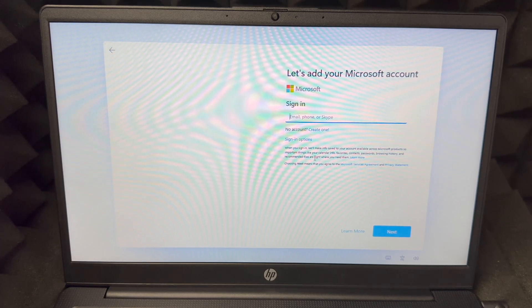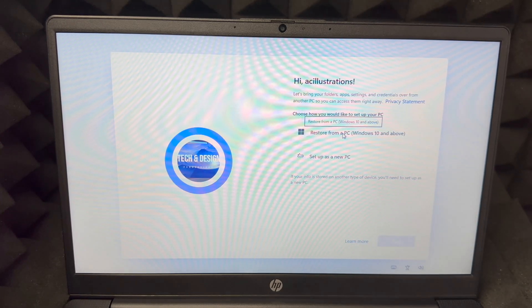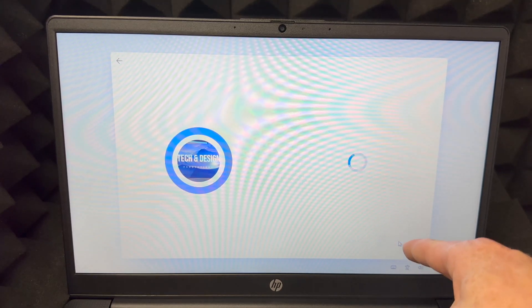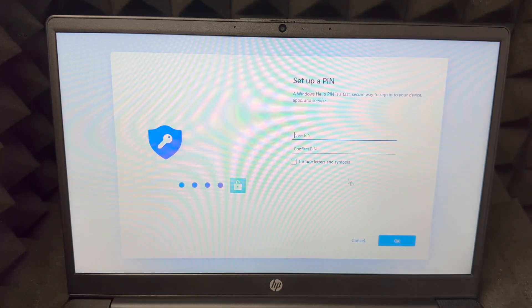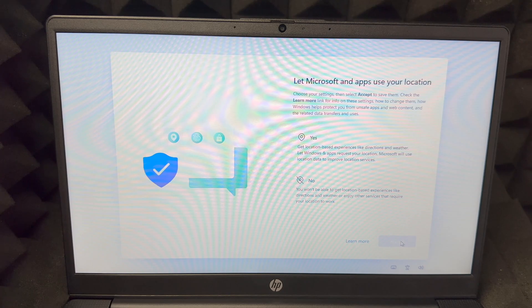To create an account you just need basic information, but if you already have a Microsoft account, now is the time to put it in. Once you enter your password and account, you can set it up as a new PC or restore from a previous one. If you're brand new, select 'set up as a new PC,' go next, and then create a PIN — as complicated or simple as you want. Enter your PIN, confirm it, and click okay.